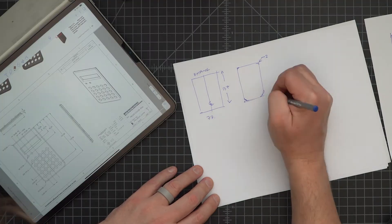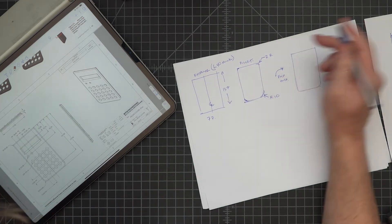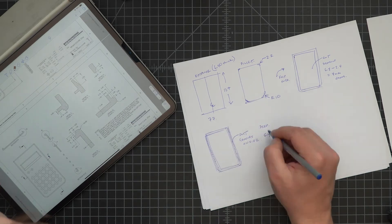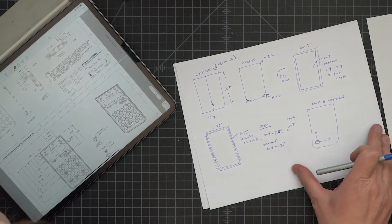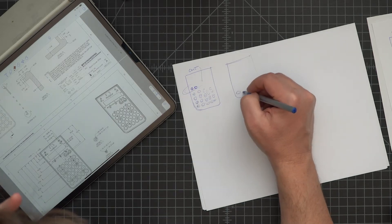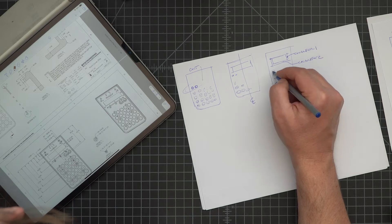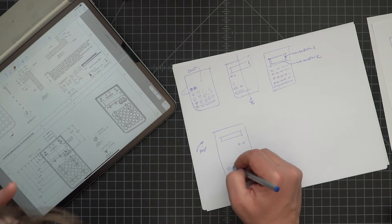It would go faster that way. Step two: add the fillets at the corners. Step three: flip the calculator over in my head and hollow out the backside. Step four: put grooves around the edges. Step five: cut one large circle for the button and then pattern it. Step six: cut the two small buttonholes. Step seven: cut the LCD window. Step eight: add the window chamfers — noting that there are two different chamfers around that window.